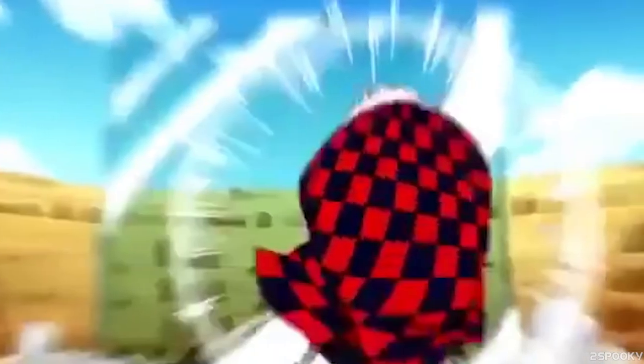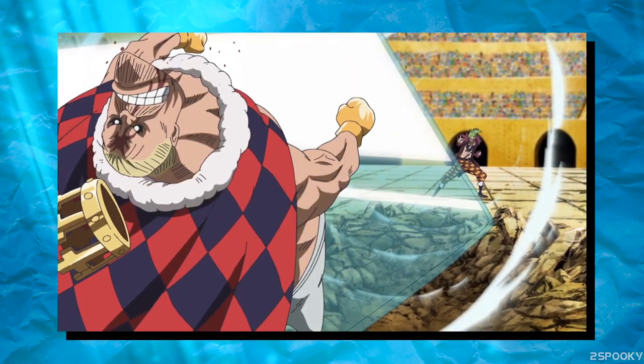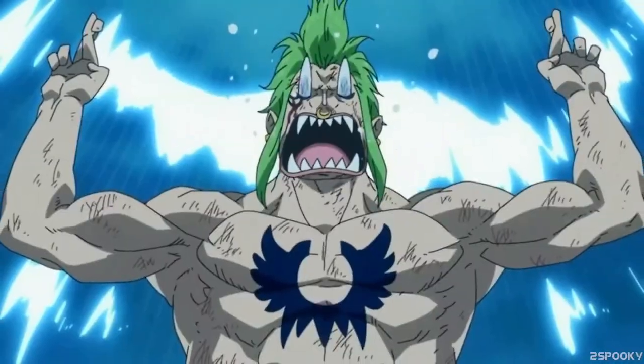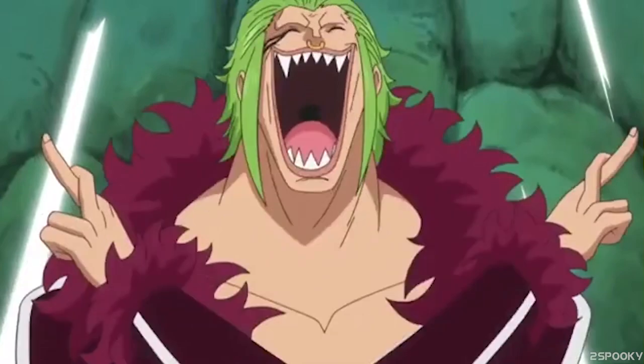In addition to shaping the barriers, Bartolomeo can also propel these barriers or move them at his own will. So he can take that indestructible wall and send it flying into his opponent for massive damage, or simply as a method to push them back to gain distance. But now that we've got the general explanation out of the way, let's move on to its various techniques.